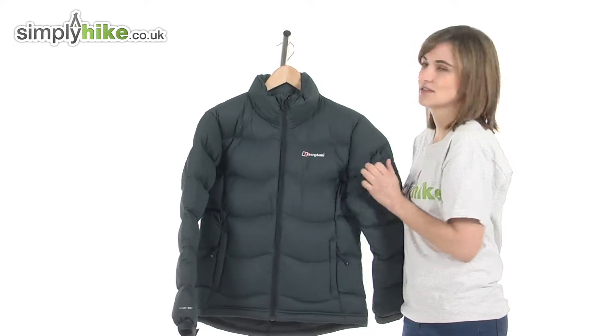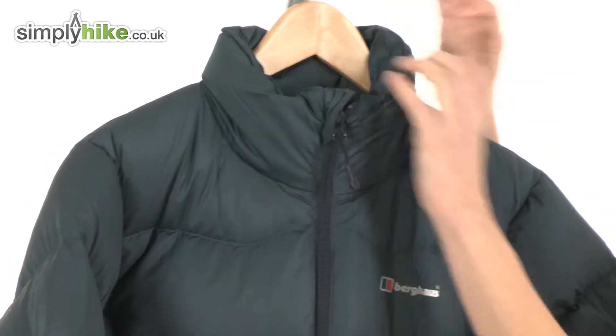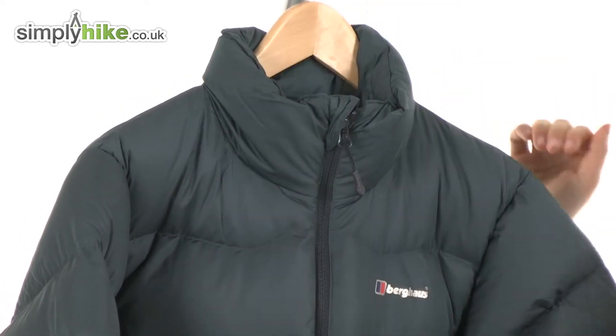It really is incredibly soft to the touch, so it'll be very comfortable to wear. At the top there's a lovely thick insulated collar that will not only keep your neck incredibly warm but will prevent any cold air or drafts getting in via the top of the jacket.